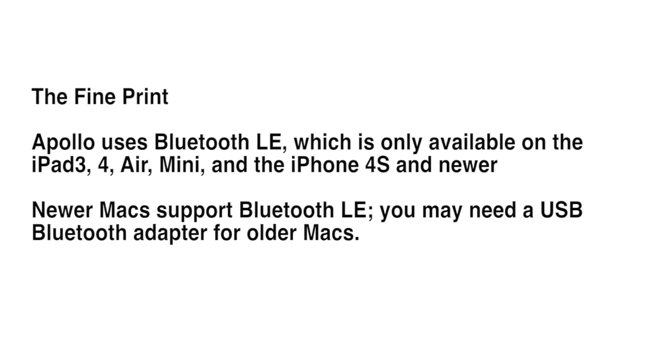Now for a little bit of the fine print: Apollo uses Bluetooth LE, which is only available on the iPad 3, 4, Air, and Mini, and on the iPhone 4S and newer. Newer Macs support Bluetooth LE, but on older Macs you might need a USB Bluetooth adapter.